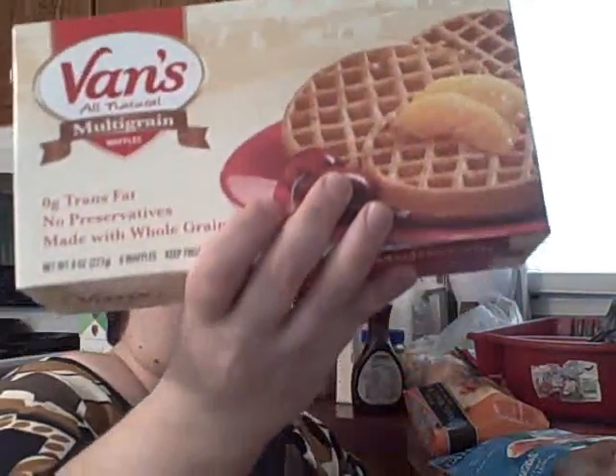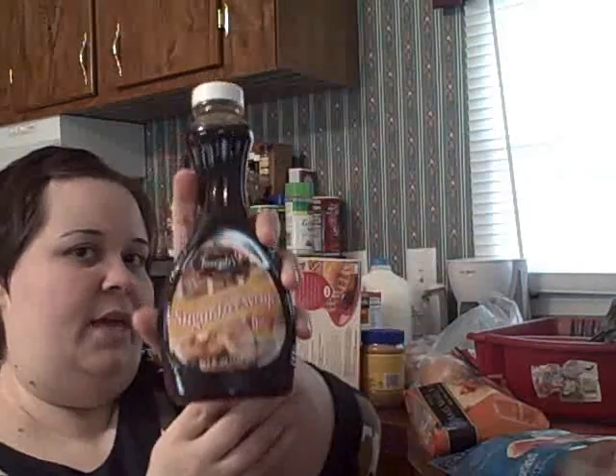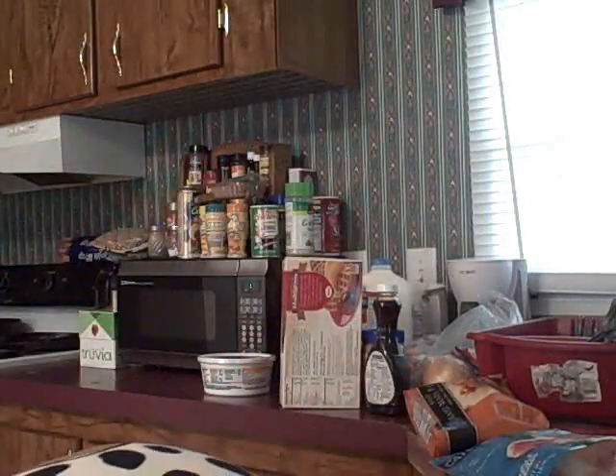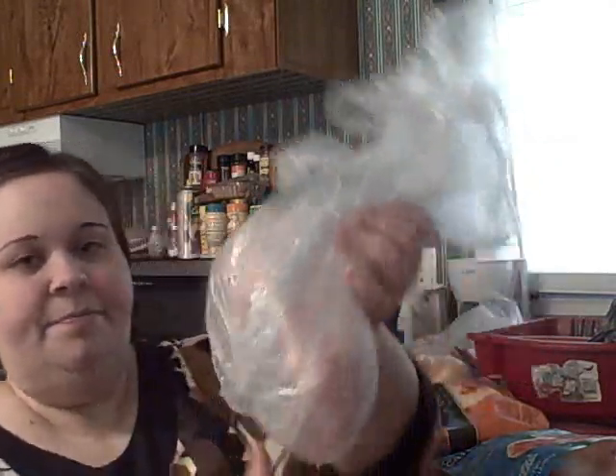These are multigrain waffles for Joe, and he can use this sugar-free syrup with his waffles because he likes it anyway. I also got tilapia from the fish counter — there are four fillets in here.